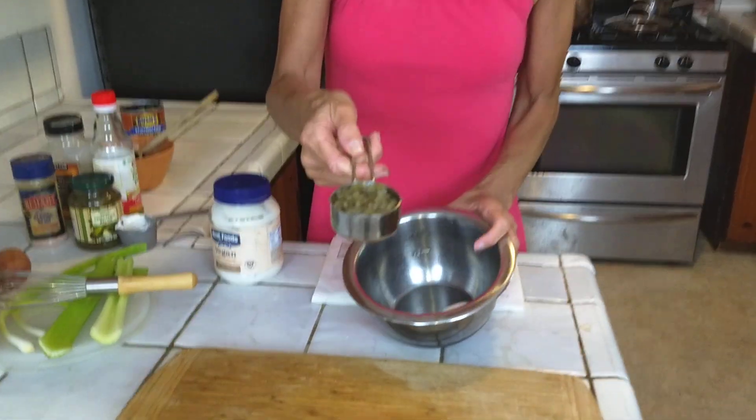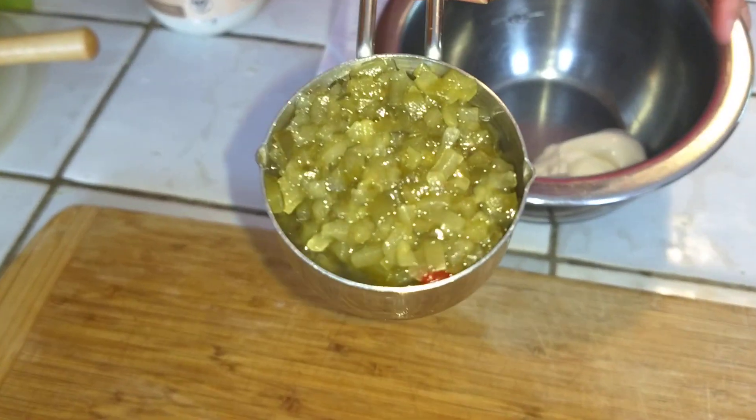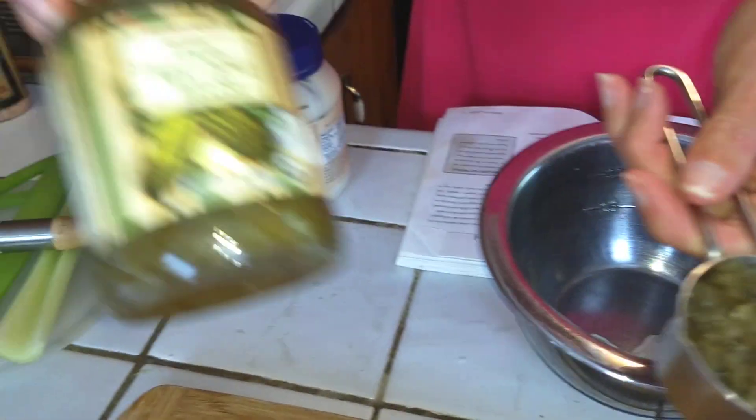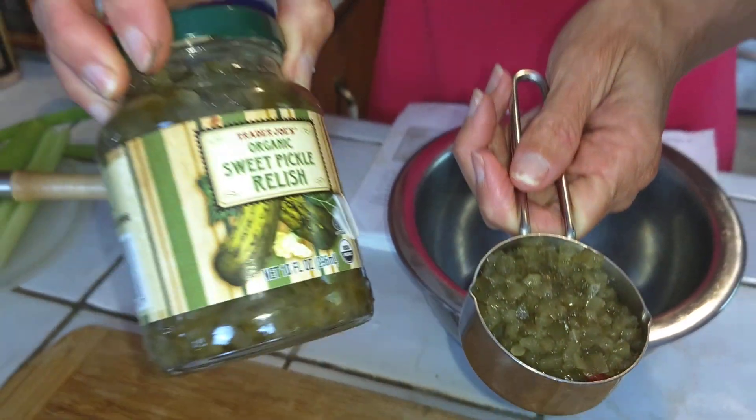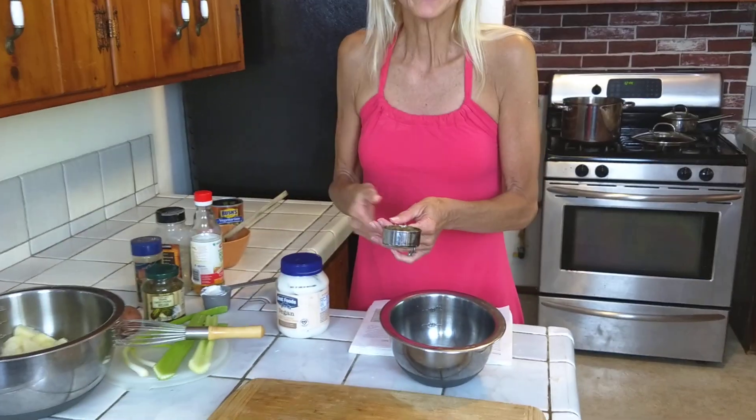Then we're going to add a fourth of a cup of pickle relish. This is sweet pickle relish from Trader Joe's, and it doesn't have any corn syrup in it — it's organic sweet pickle relish, so it's a little better for us.